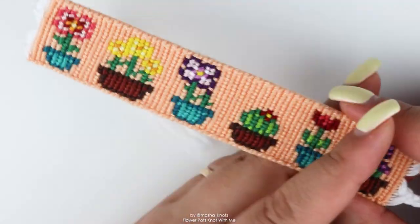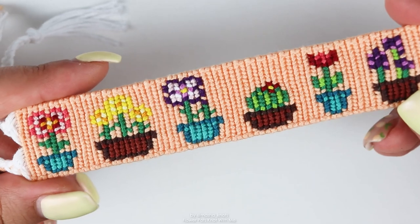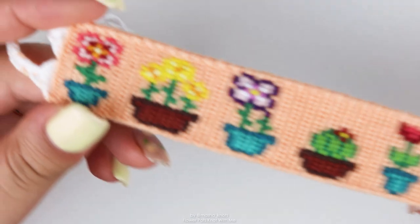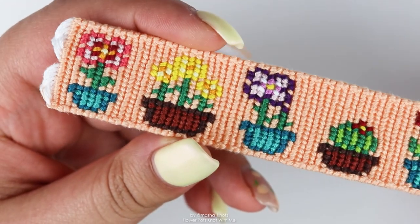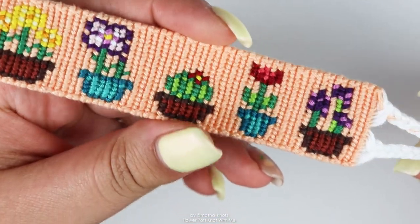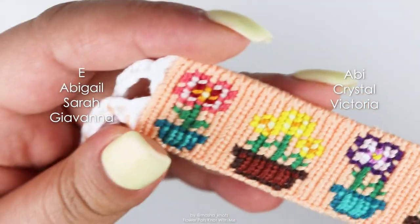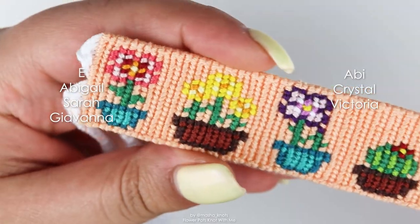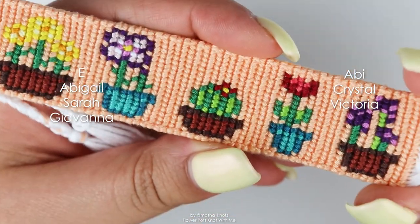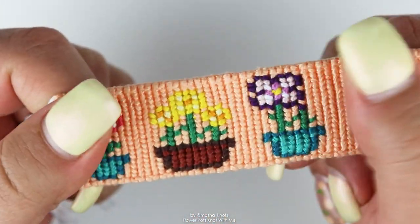I hope you guys enjoyed this video — thank you so much for watching. If you want to make this bracelet, the link to the pattern is in the description as always. I also have a playlist with a bunch of different Knot With Me's, so videos just like this one, linked in the description as well. Before I go, I want to give a special shout out to my patrons and top supporters — thank you so, so much for your support. I truly appreciate it. If you also want to become a patron and support the work I do on this channel, the link is in the description. Thank you so much for watching — I really hope you enjoyed today's video and I will see you in my next one. Bye!